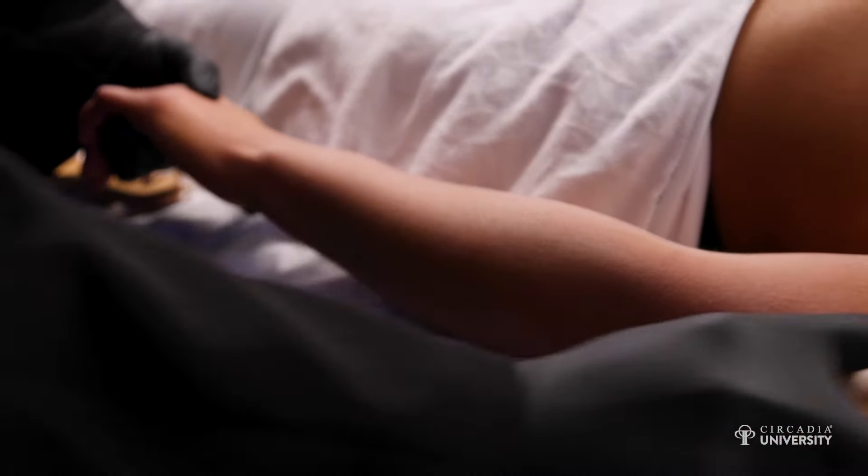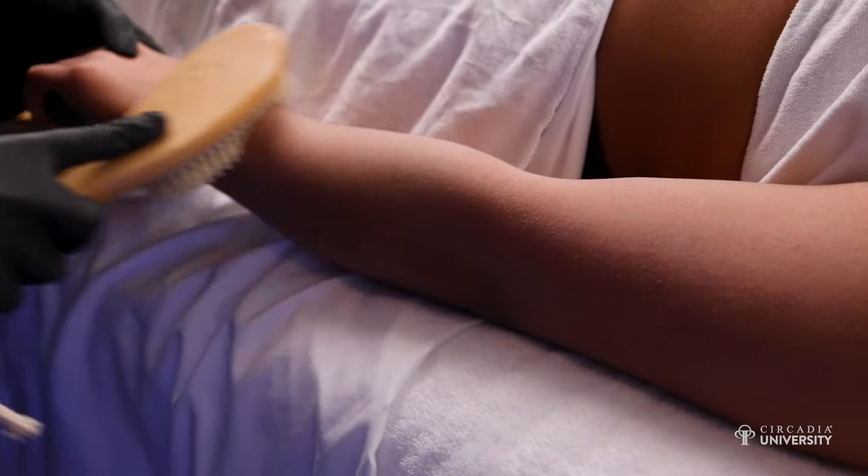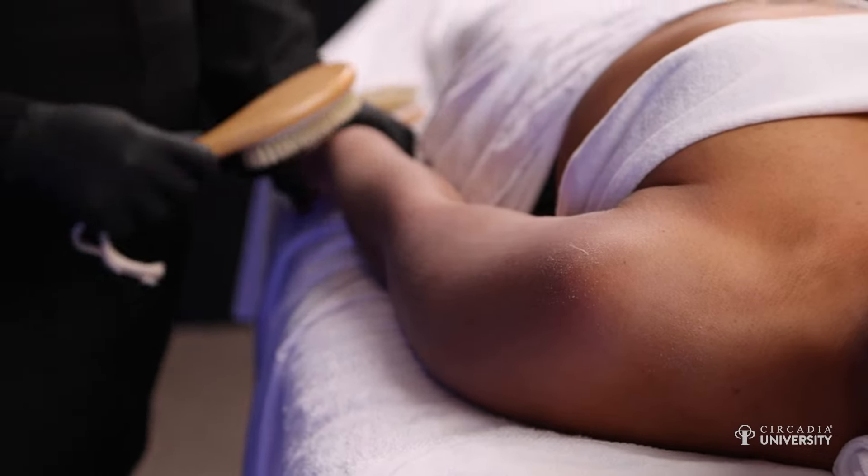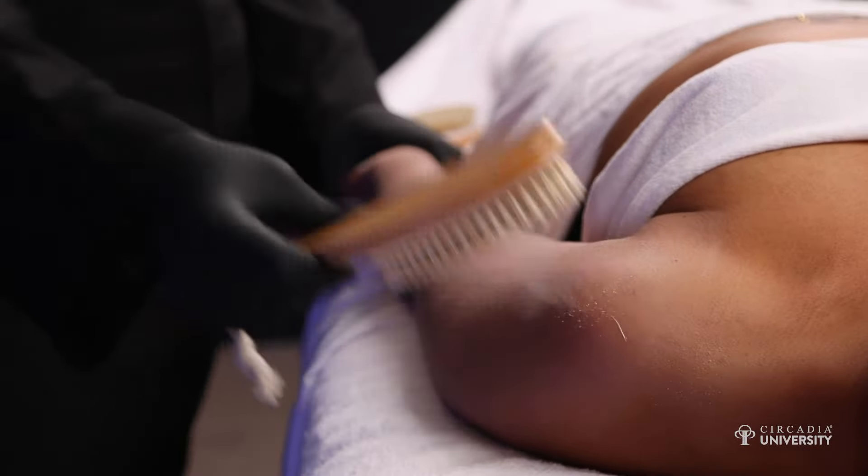The first step in this treatment is dry brushing. This is going to really promote a lot of circulation within the body and also help remove any dead skin. With dry brushing, you want to make sure that you're going up towards the heart, using straight motions. It's okay if you start to see the client's skin turn red — it's just showing that it's promoting more circulation within the body.